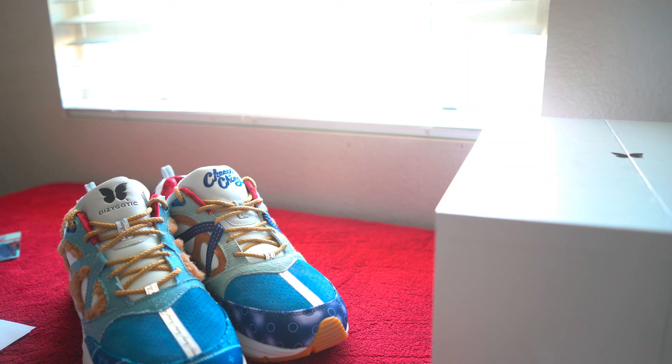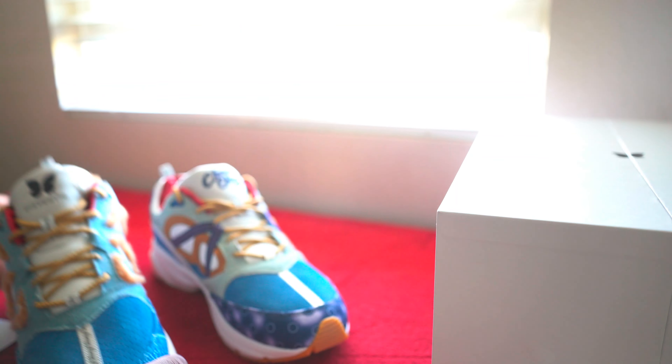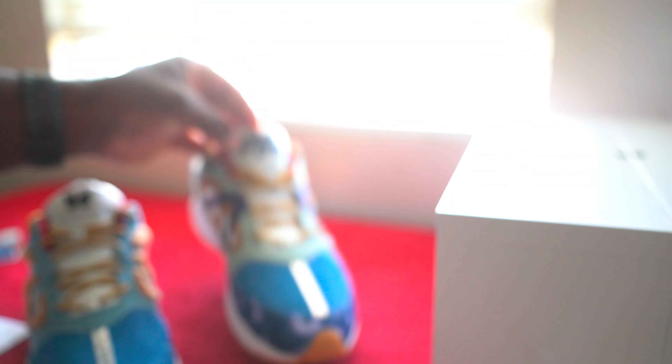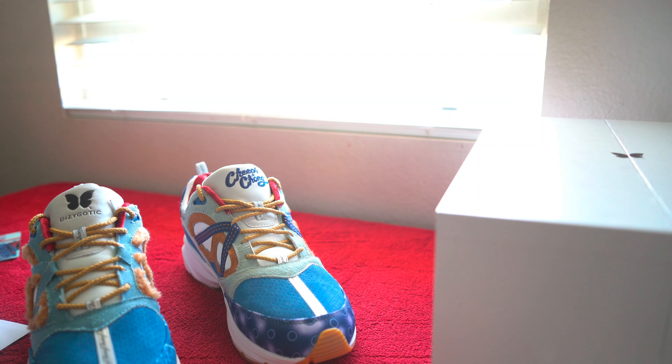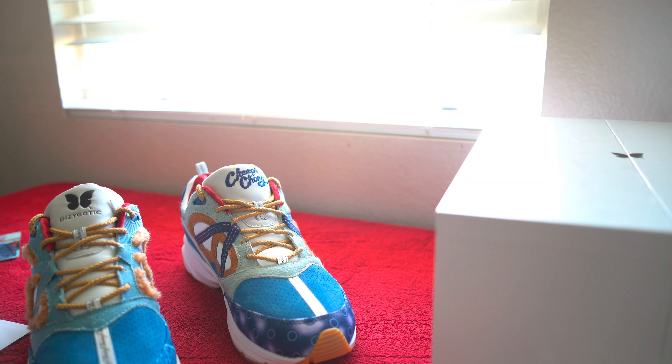The mud guards are designed with Cheech's blue dotted shirt and Tommy's bandana with the exact same pattern as the ones they wore in the original film in 1980. So on the right side of the shoe you have the bandana on that front toe guard, and then on the opposite side you have this polka dot material on the front toe guard itself. The heels are made of fox sheepskin and the corduroys showcase Tommy Chong's sheepskin vest and Cheech Moran's bandana in the movie.